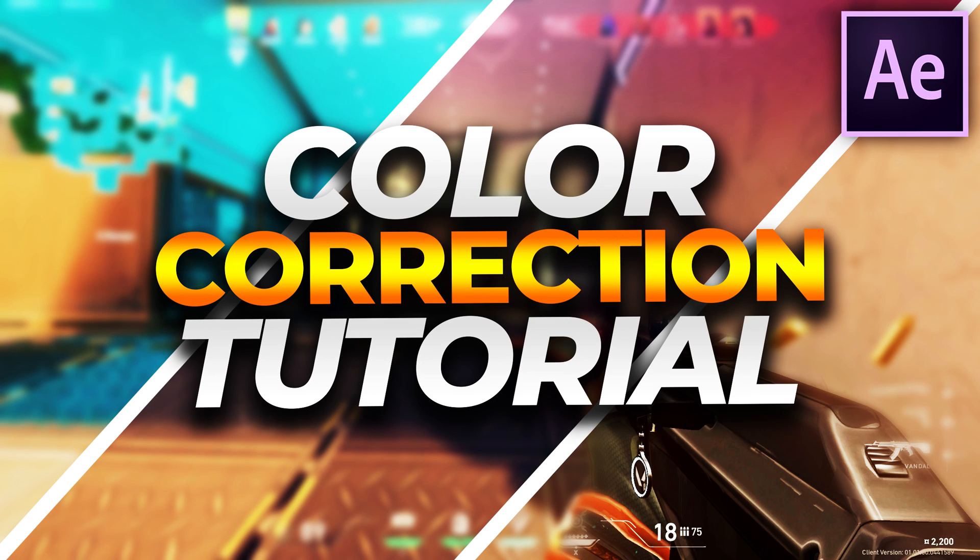What's going on everybody, this is Rockin here and welcome back to a brand new video. Today I'm going to be making a very highly requested video on how I do my color corrections for my edits and montages. In this tutorial I'm going to be showing you how to use the plugin called Magic Bullet Looks, going over all the presets I use, and how to color correct and color grade your video.